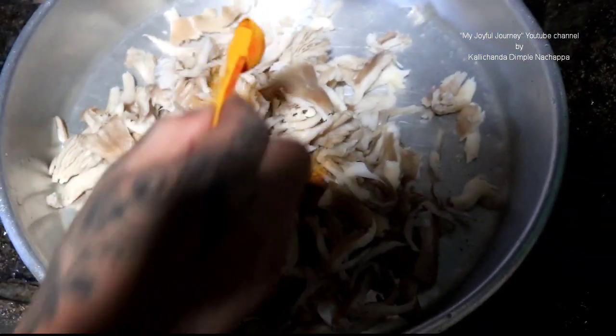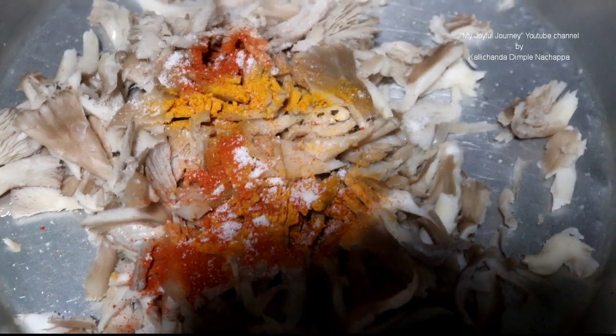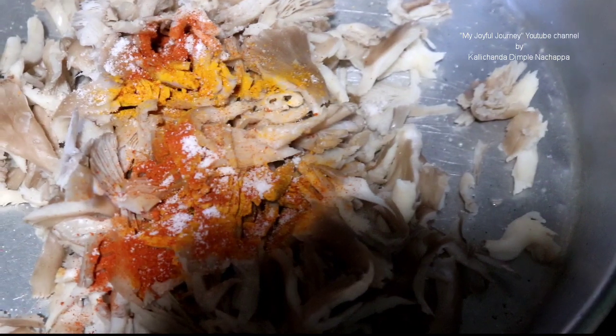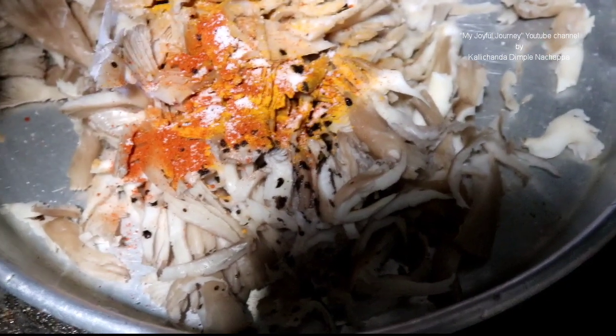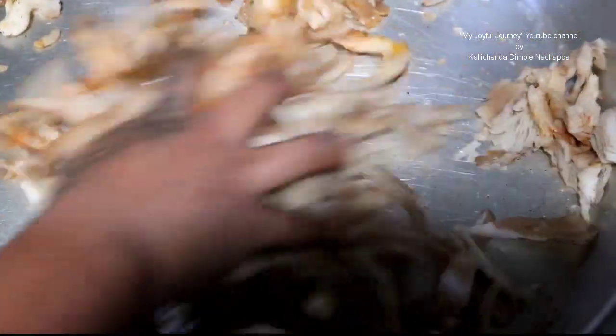Now you add turmeric powder, chilli powder, salt, and 1¼ teaspoon of curry powder. Mix it properly. Let it rest for 5 minutes.